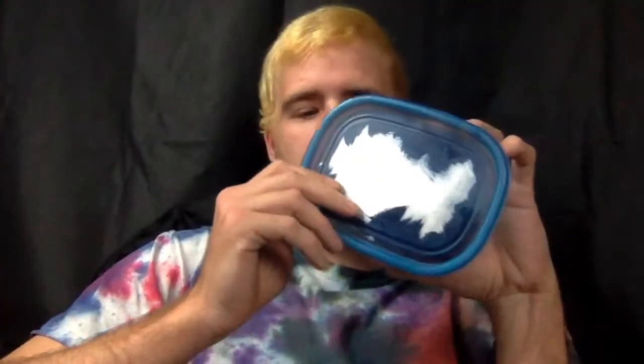Hi guys, welcome back to the J.I.Y.M.B. show. This is your host, John Fenn, and today I was going to be trying these chocolate bars on TV.